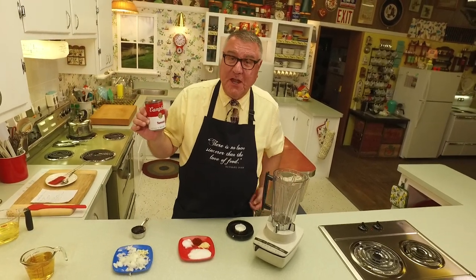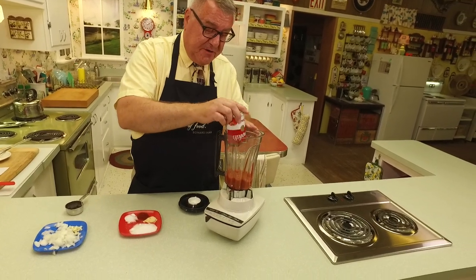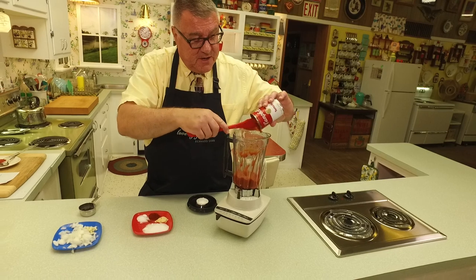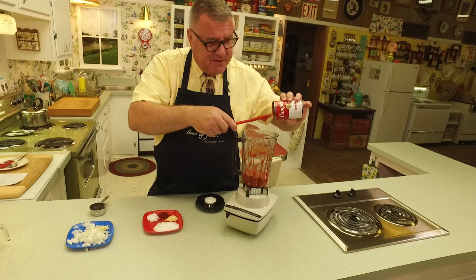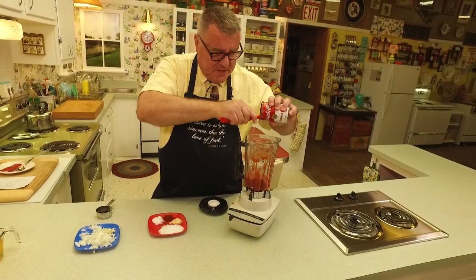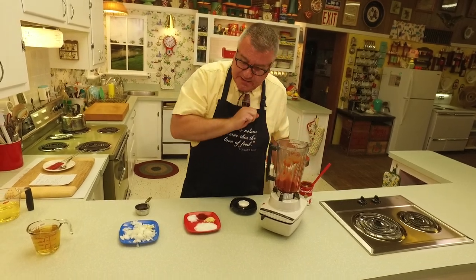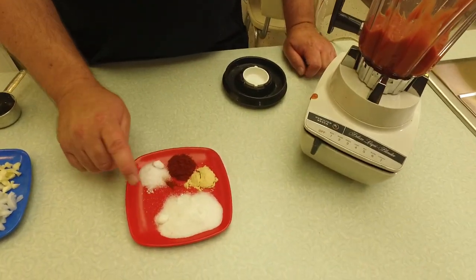You can't have a tomato soup dressing without tomato soup! So we're going to put in a can of tomato soup. You need a blender for this, folks. I'm going to scrape that can — our moms knew how to get everything out of a can. They had to make it stretch to feed everyone. So I've got a can of tomato soup.